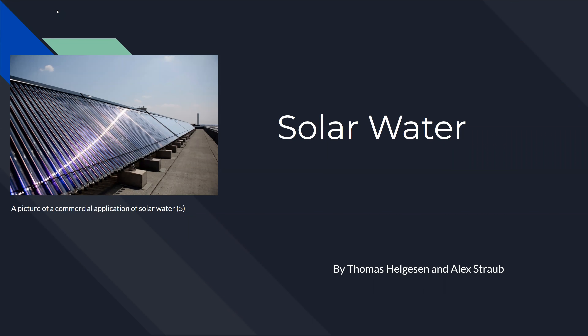Solar water, by Thomas Helgeson and Alex Robb. Solar water is a type of technology for capturing the energy from the sun and using it to directly heat tap water or power boilers.